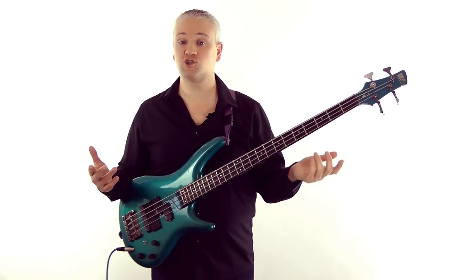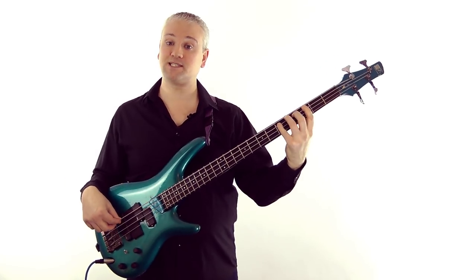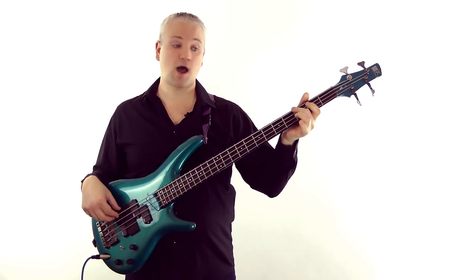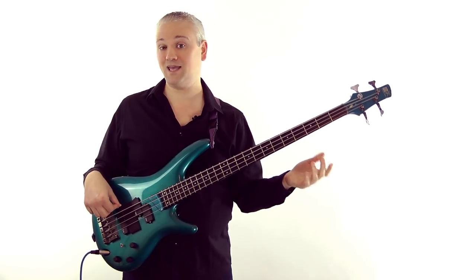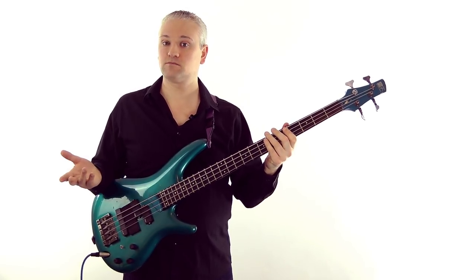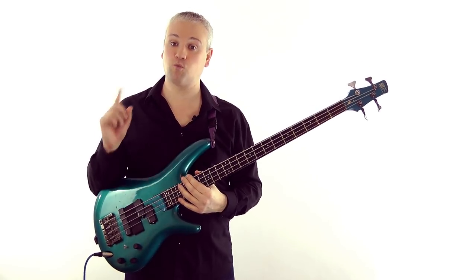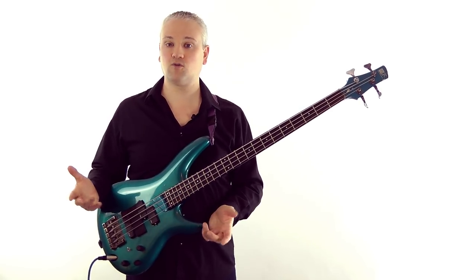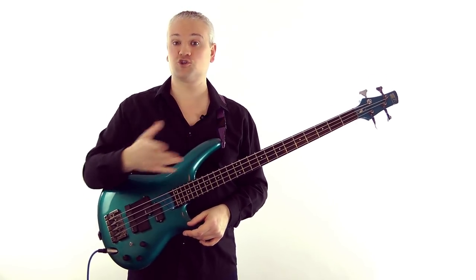If we look at G major - G A B C D E F# G - and work down three notes: G F# E - that gives us E minor. So G major and E minor share the same key signature of one sharp. If we were playing or writing a piece in E minor, the key signature at the beginning is going to be one sharp.